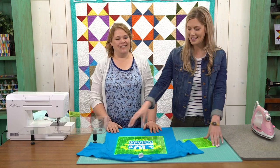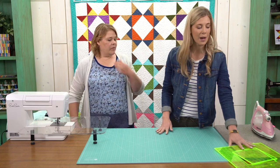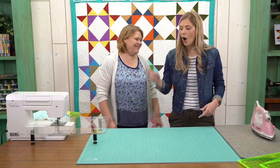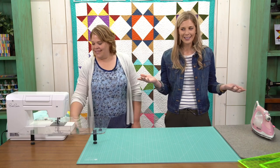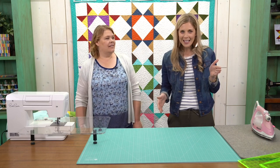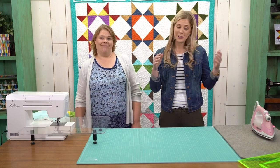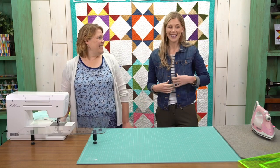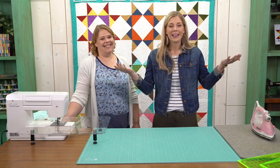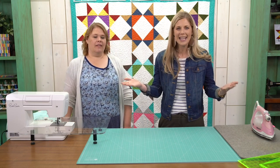T-shirt quilting is fun — no stress! Natalie goes in depth into all of that in the class, so if you want to see it step by step and different ways to finish it up, grab the class. Also, a big announcement: today only, from 11 AM to 5 PM central time, free shipping on all domestic orders on the website. If you've had stuff in your cart and you've been waiting — today is the day, go check out!